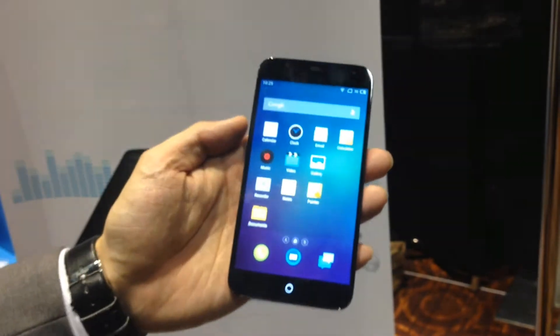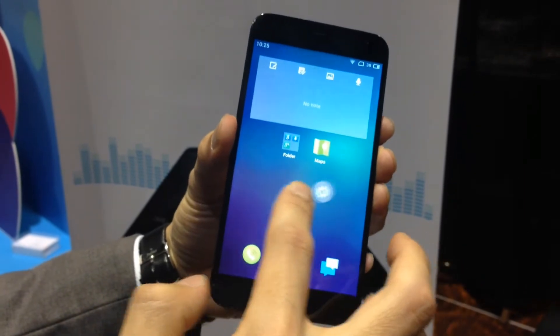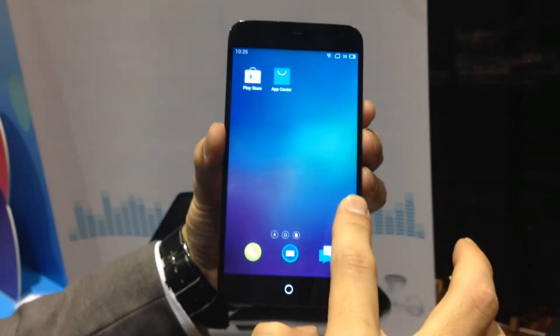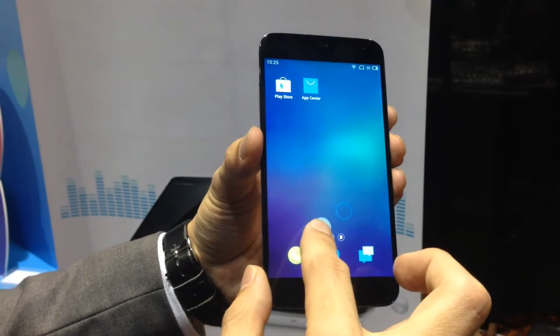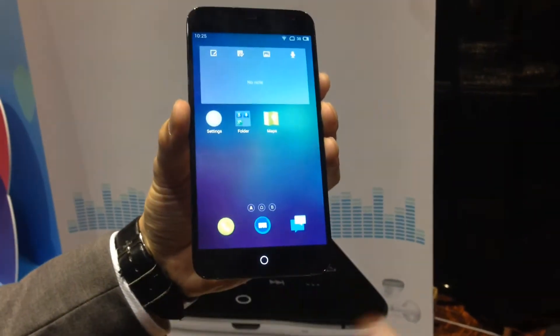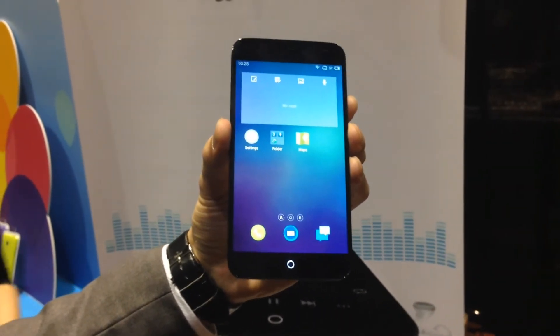Another enhancement is for app placement. In normal Android, if you want to move an app to another page, you need to go through it one by one. But with our smartphone, you can see it goes directly to the 8th page already. This is really convenient, especially when you have a lot of pages after installing many apps.